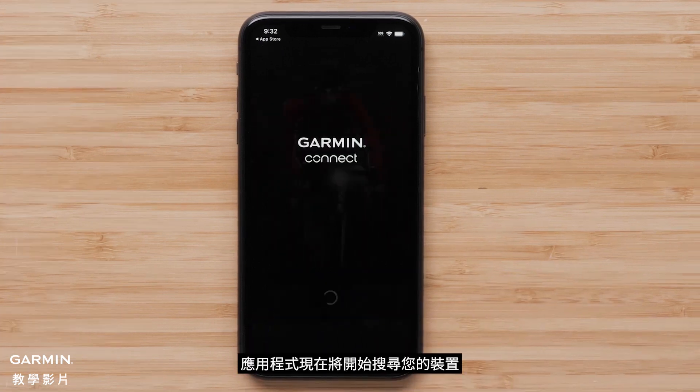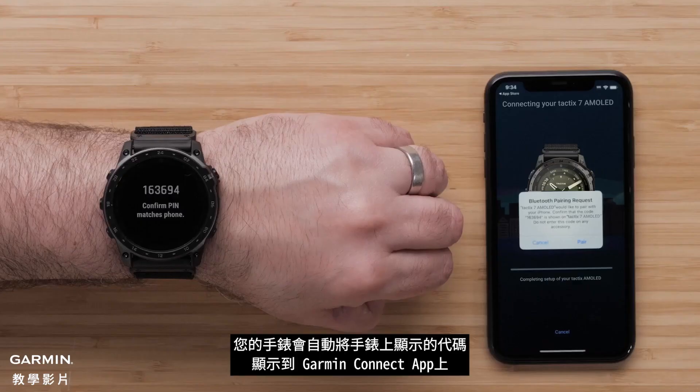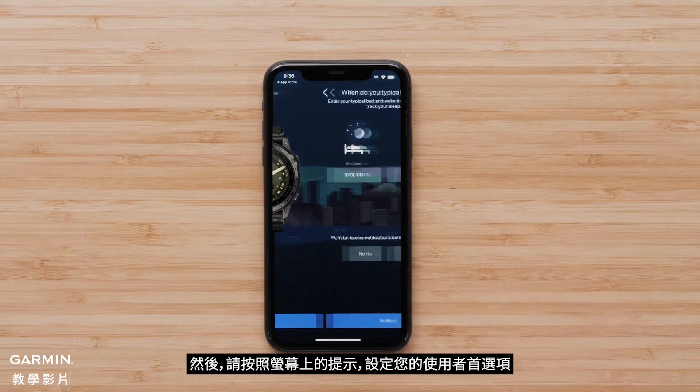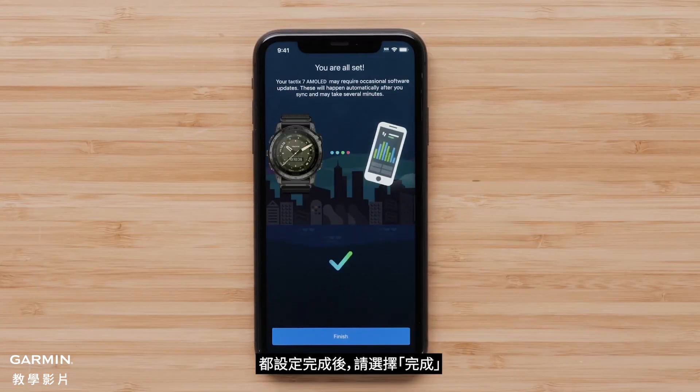The app will now begin searching for your device. For new or existing customers, select Connect It when the app recognizes your watch. Your watch will automatically associate the code displayed on the watch in the Garmin Connect app. Select Pair, then follow the on-screen prompts to set up your user preferences.